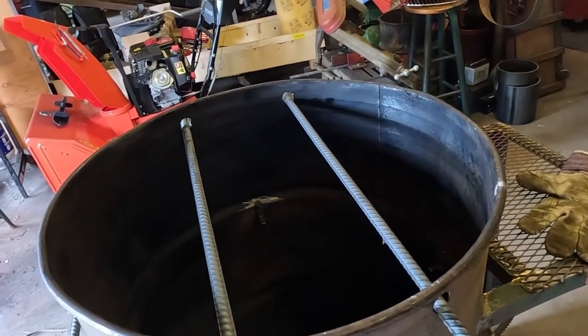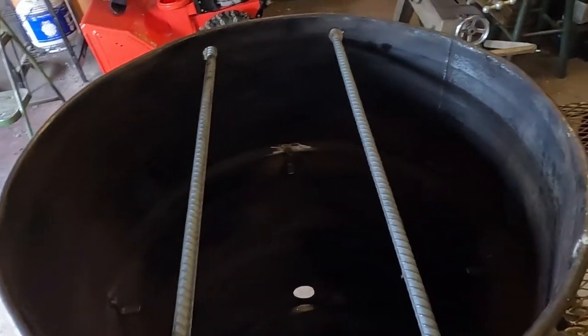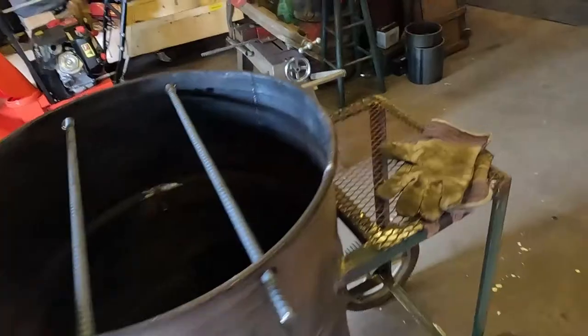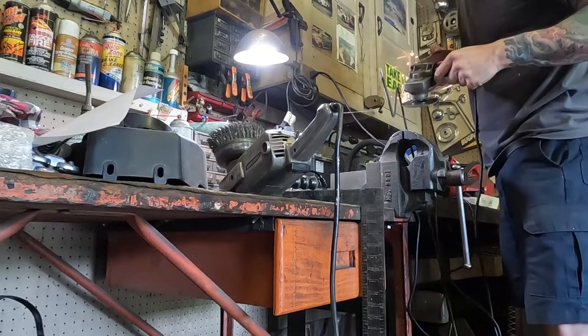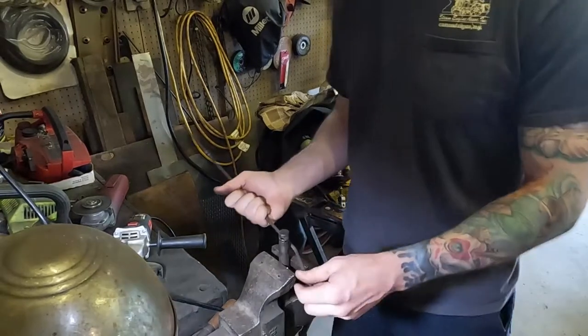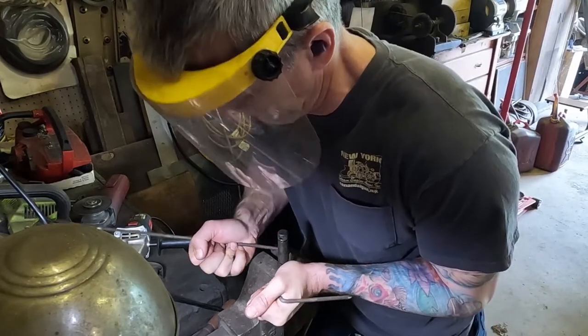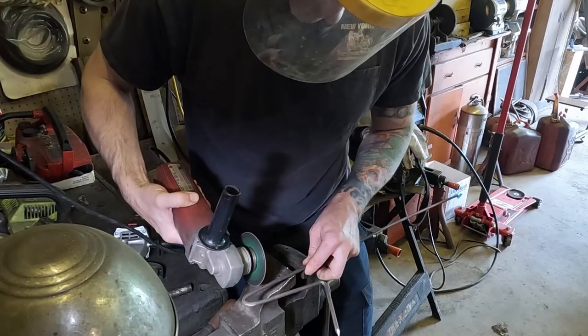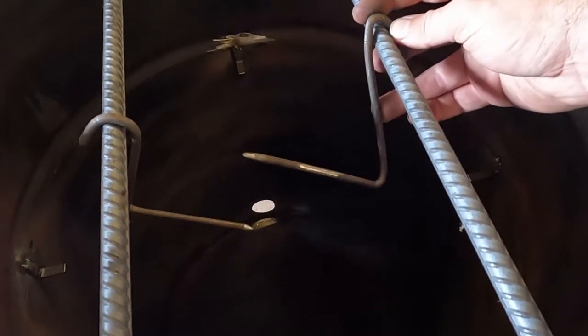That looks about what I pictured. Now I need to make some little hooks to hang meat from — I should have some quarter inch rod around here. Here are the little hooks for hanging chickens and similar cuts. I might have to change the dimensions and make a different version at some point — I'm just guessing how this will work for now, but we'll try it out and see.